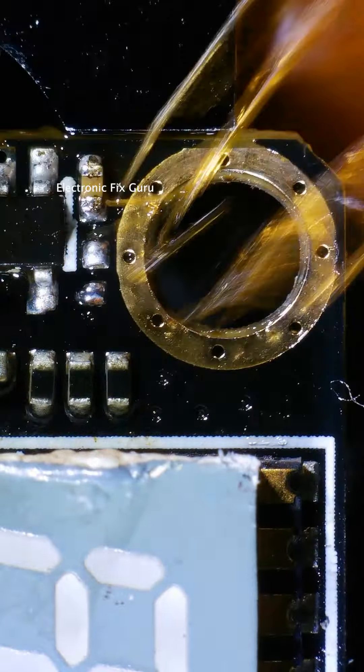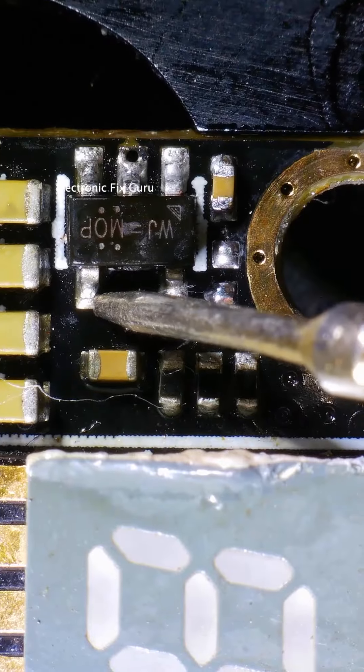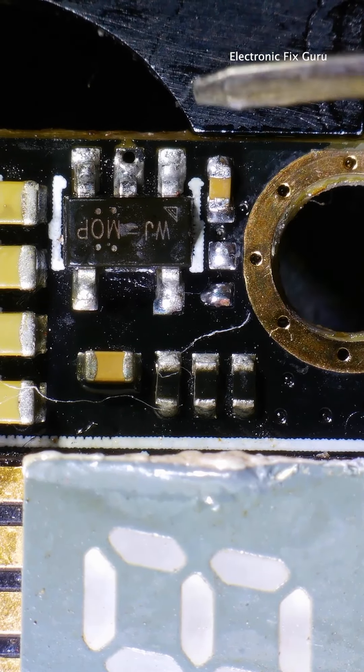Let's clean it up using isopropyl alcohol to get rid of all flux residue. After recovering the missing components, I have nominal voltages on this board.